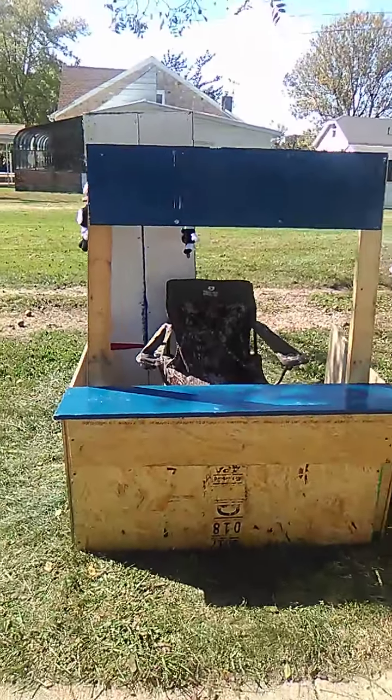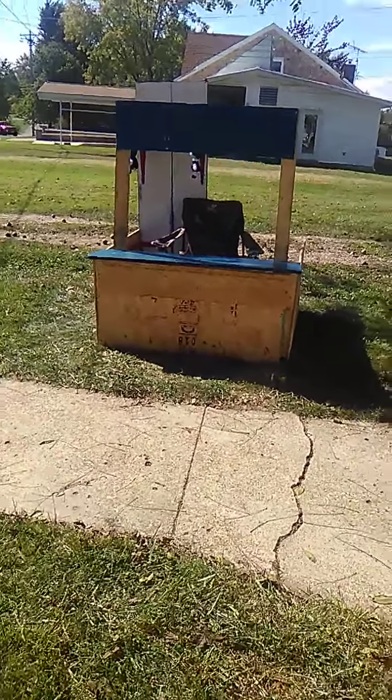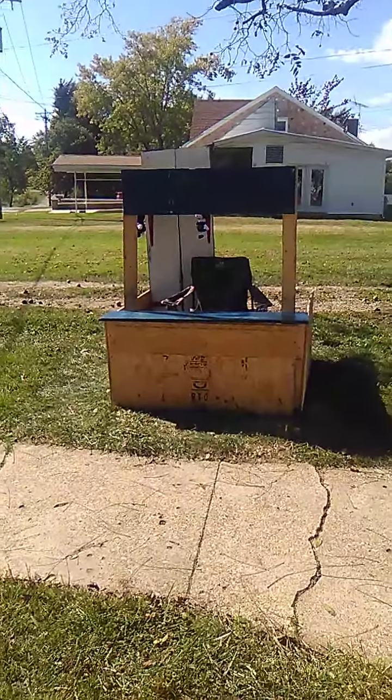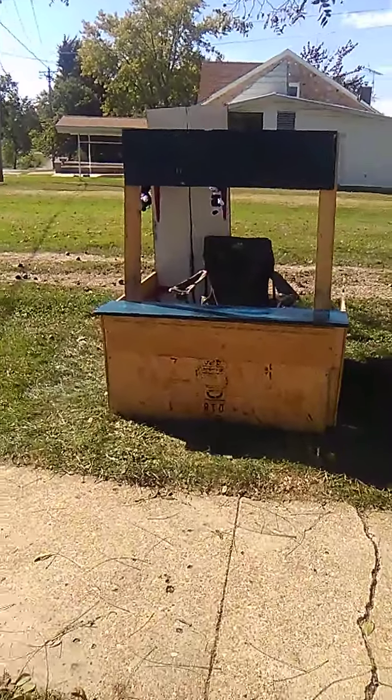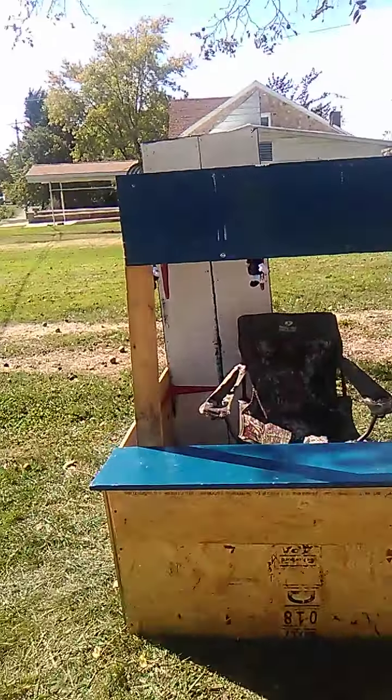I'll have an update video, more videos about it. Kind of see it — pretty cool though. Got it all finished and built. All I had to do was just paint it, and then it'll be ready for Halloween this year for the Bendy booth.